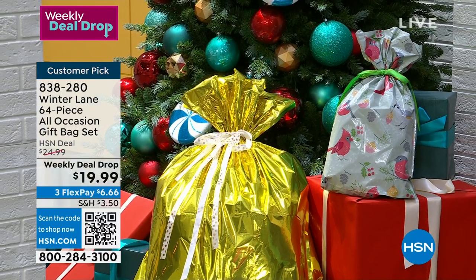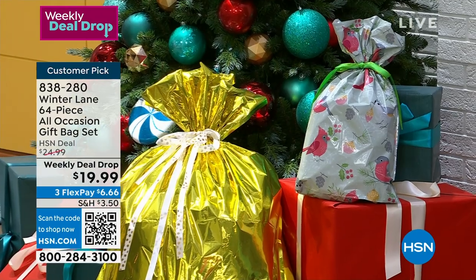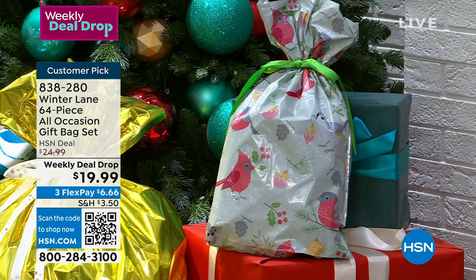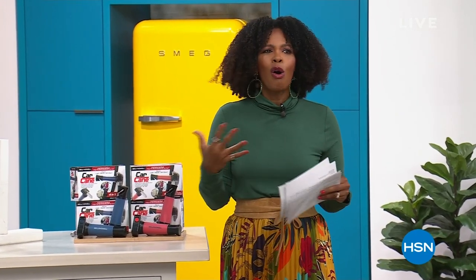There are all sizes — jumbo extra large, regular jumbo, extra large, tall, large, medium, wine size, and small bags — because the best gifts come in small packages. You're getting 32 bags and 32 gift tags, all for less than $20. Go ahead and get them early. We've got more for you in these two hours of gifts under $50.